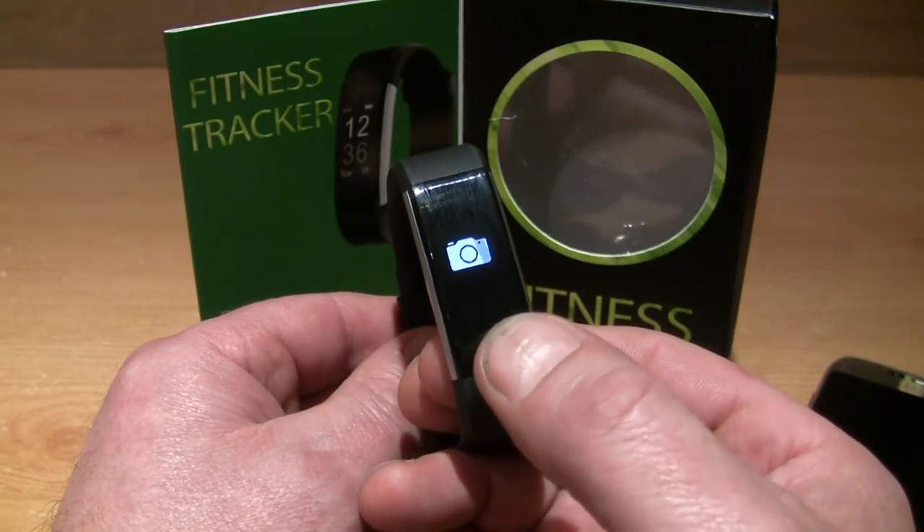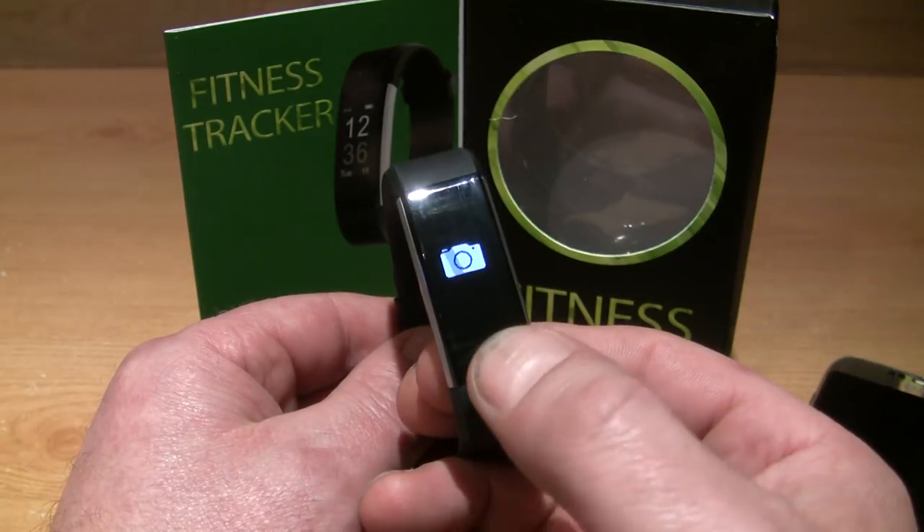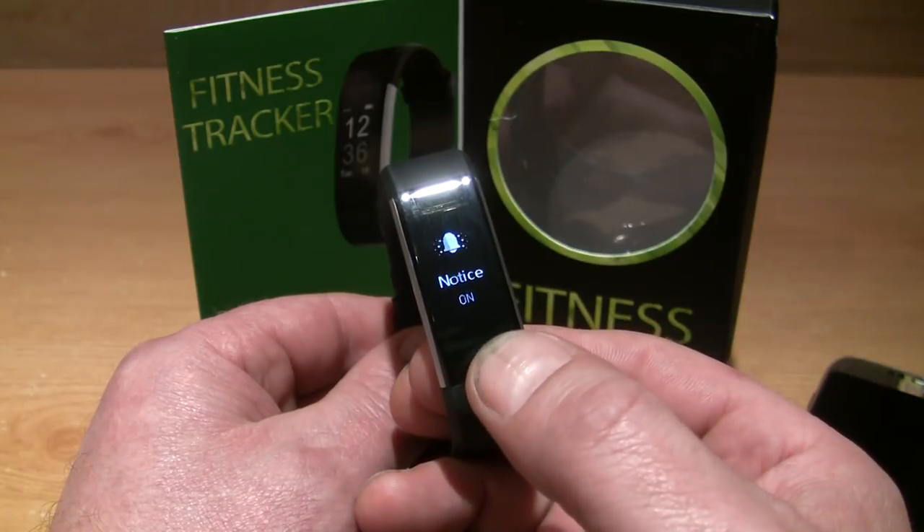Here is the camera function — you can take photos with your phone. To come back out, you just press and hold again.